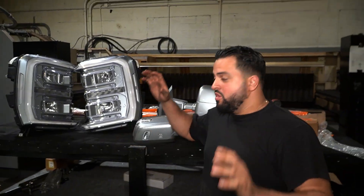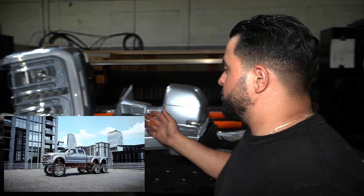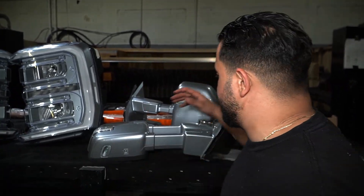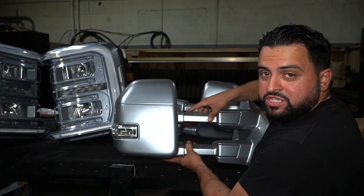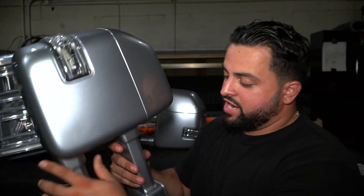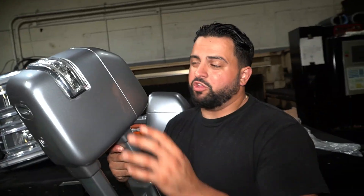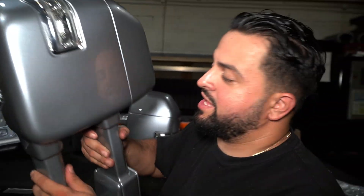Alright guys, so we also got all the parts paint matched for the 6x6. Obviously we're doing a crazy build — we want to take off all the textured plastic and get it painted the same color. As you guys will see on the mirror, we actually got rid of all the textured plastic and the chrome caps and put on the silver caps. We painted each one of the bars and obviously they still fold. Since this is going to Dubai, we kept all the orange — I'll explain that later.